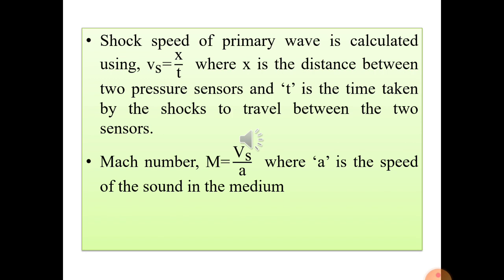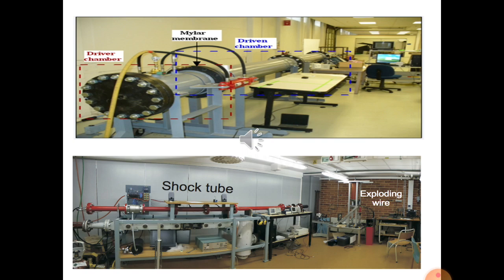The speed of sound can be calculated using the formula a = √(γRT). We can now see a schematic diagram of a ready shock tube installed at the Indian Institute of Science, Bangalore, showing the driver chamber, driven chamber, and the mylar membrane used as a diaphragm. Using this setup, the Mach number of the generated shock waves can be measured.